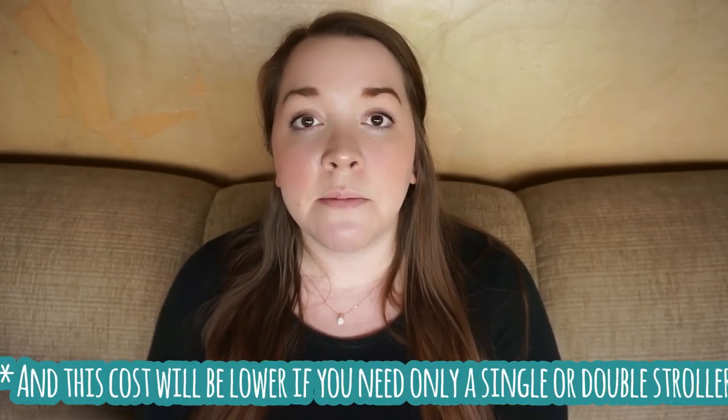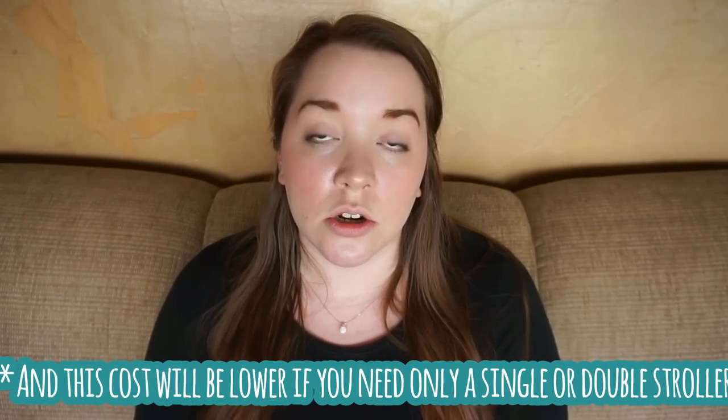It just feels nice, it looks nice, it feels like a luxury stroller but it has a $500 price tag. I know that's expensive for some people, but you can honestly buy everything you need — every single adapter, the seats, everything for the triple stroller — and using two coupons from Bye Bye Baby it came down to around $600. There is no place else you are going to find this quality of a stroller for that price. It is just crazy.